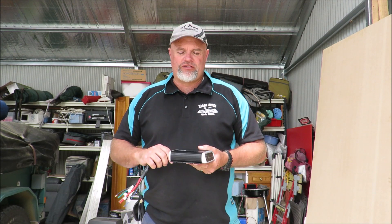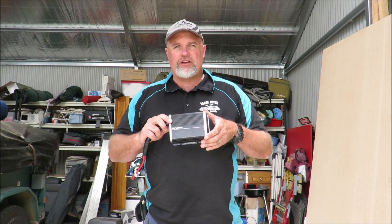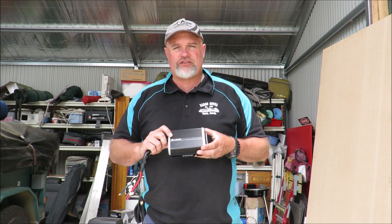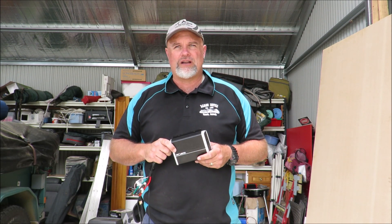G'day, I'm Mark from Tasmanian Off-Road Adventures. In this video today I'm going to be fitting the Projecta 25 amp DC to DC slash solar battery charger into my Hilux.